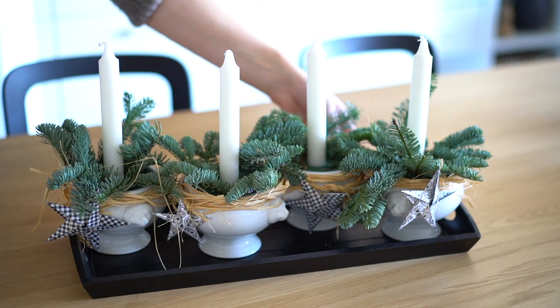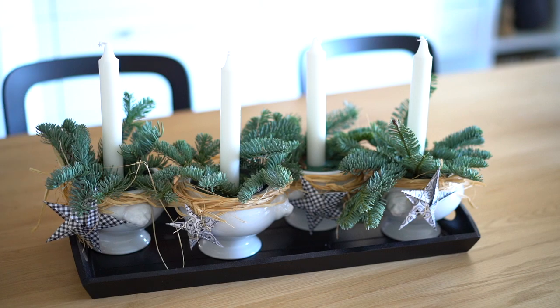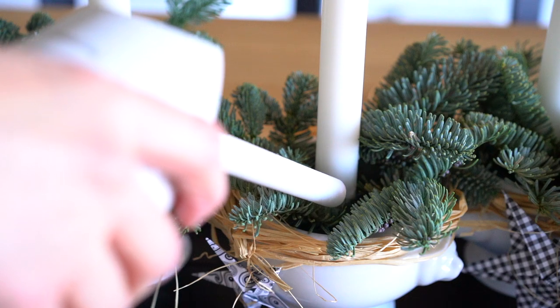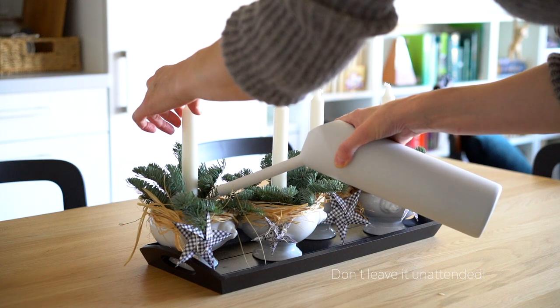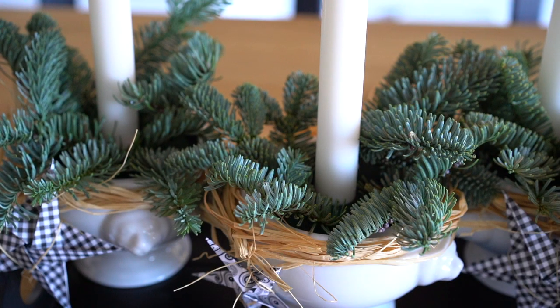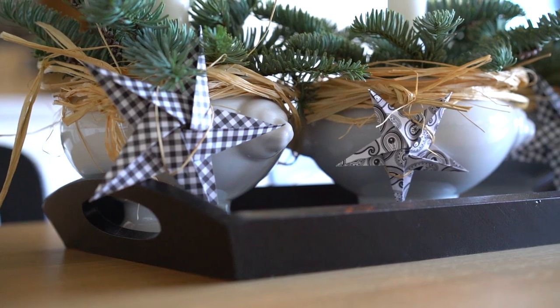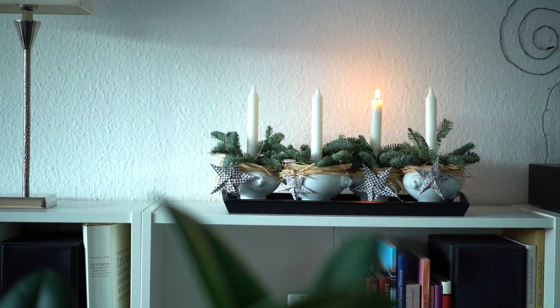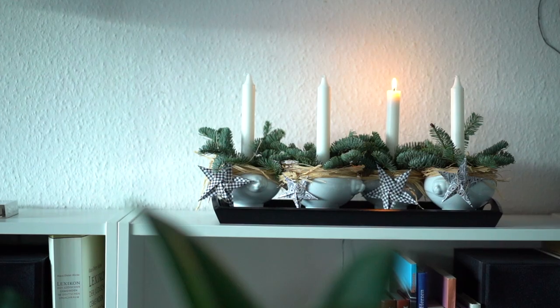Here is how it turned out. And yes, that loose straw grinds my gears too, but I promise you will see me removing it very soon. Of course, I'm adding water to keep the branches alive and also because of the fire hazard. I'm quite satisfied with the final result, as it looks really cozy on the dining table and also on the bookshelf. There is one thing I would probably change — maybe longer candles would look more proportional. But on the other hand, they get shorter when burning anyway.